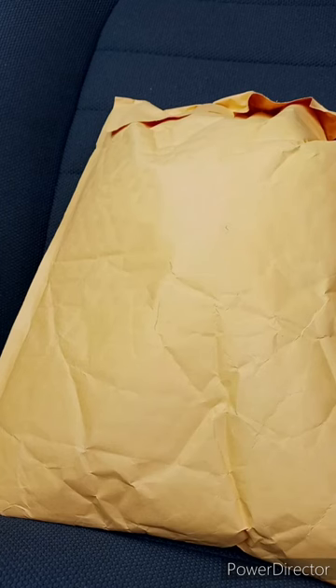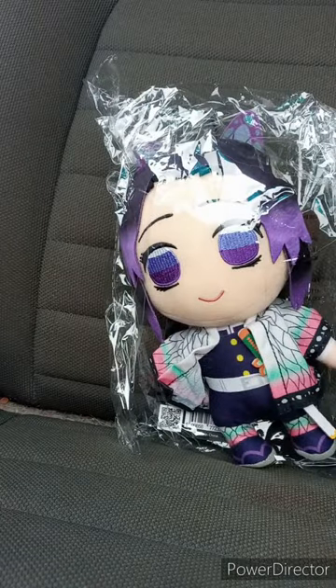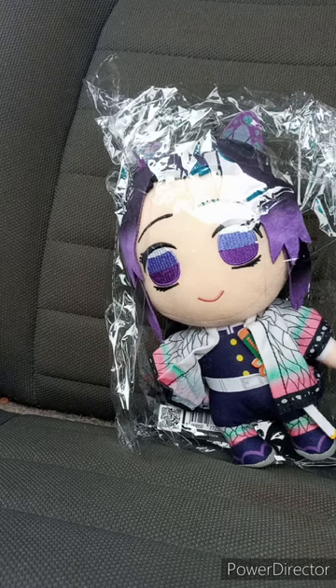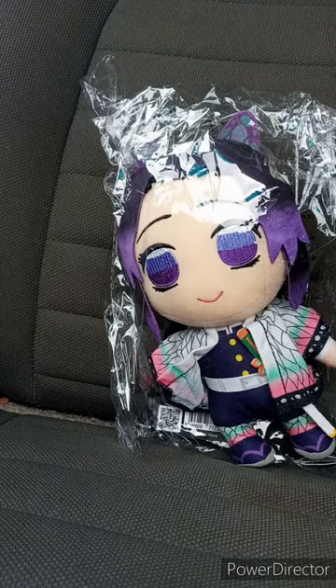Hey guys, I am back with another unboxing. This is part of the final unboxing I am doing for July. I bought this from Starlight Dungeon, bought this three weeks ago — on the 27th of June. I waited two weeks for this to ship, but they shipped it about four days ago. And here it is: the Shinobu plush from Demon Slayer. This is a great Great Eastern one.